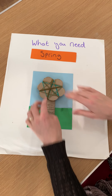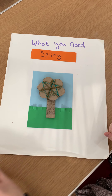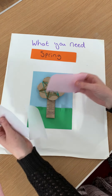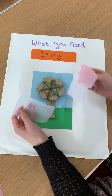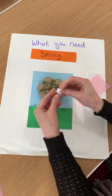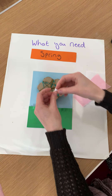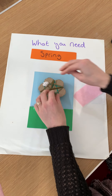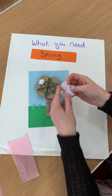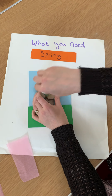Now we have our nice tree. We're then going to get some tissue paper — you can use white or pink or both — and this is going to be your blossom. We're going to screw it up into little balls, put a bit of glue on the thread, and stick it on the tree, just like this. I'm going to have white blossom in mine. They don't need too much.